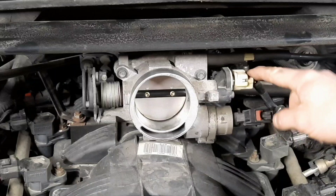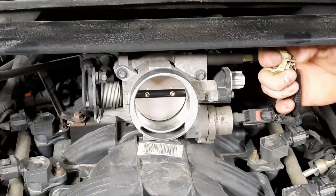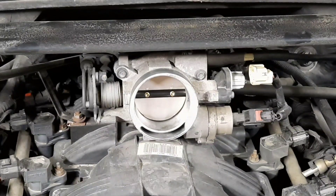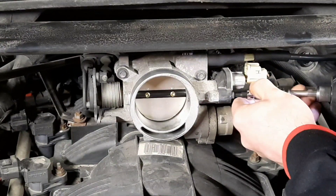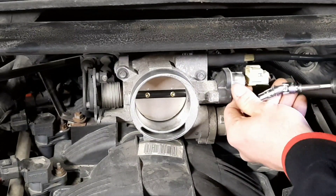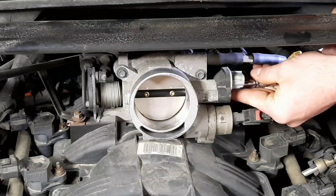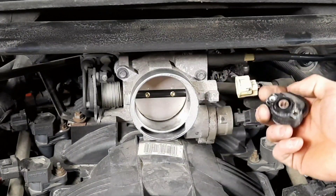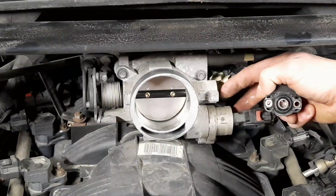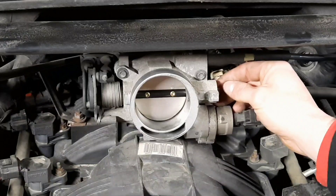All right — your throttle positioning sensor is what we're after. You're going to want to take off this little push tab at the bottom, and then right here you're going to have two Torx head screws — it's a T25. Go ahead and extract those. Once you remove those it should pull off just like that. Right here you'll see kind of like a flathead tab — that's what fits in there and controls it. Remember the orientation when you take it off.